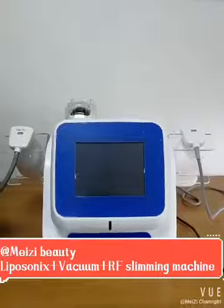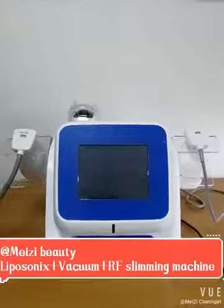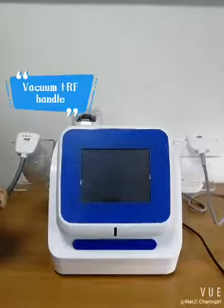Hello my friends, today we have the introduction of the new machine from Meizhi. It is a slimming machine, and this machine has two handles.